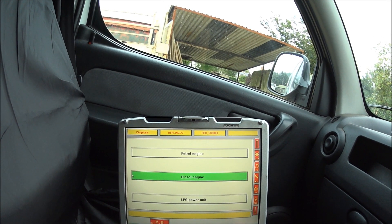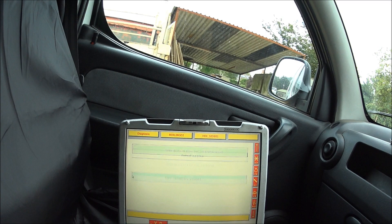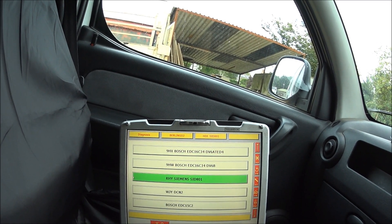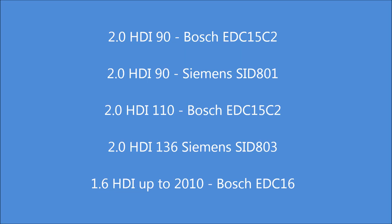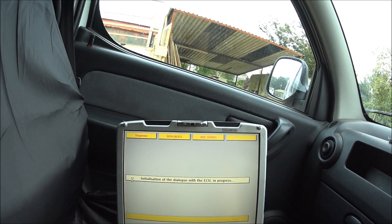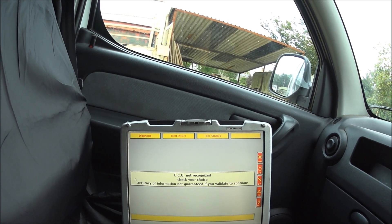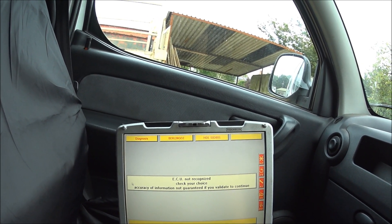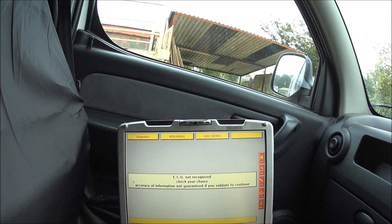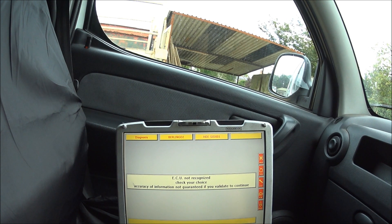What I'm using here is a 2.0L HDI Berlingo 90, and this is fitted with the Siemens SID-801 ECU. Just leave the ignition on. It says ECU not recognised, even though I've got the right ECU. If you get this, it is worth double checking you've made the right selection, but in this case I know that I've got this SID-801 ECU. So hit enter.